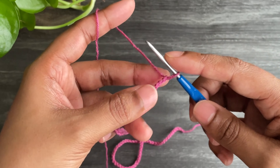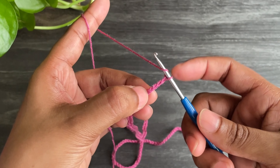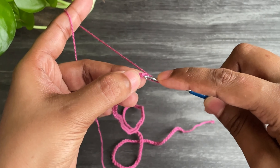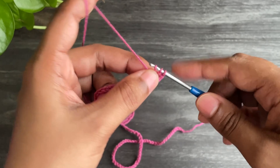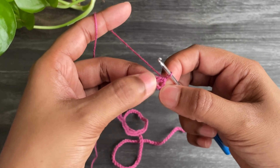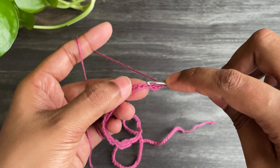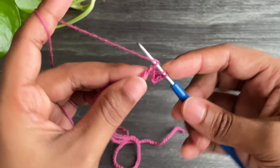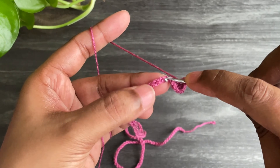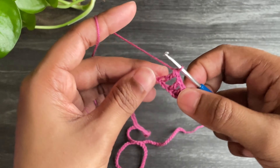Now skip 4 chains and into the fifth one make a double crochet. Now make chain 1, skip chain 1 space, and into the second chain make a double crochet. Again make chain 1 and make a double crochet into the second chain. Just complete the row like this and let's meet at the end.